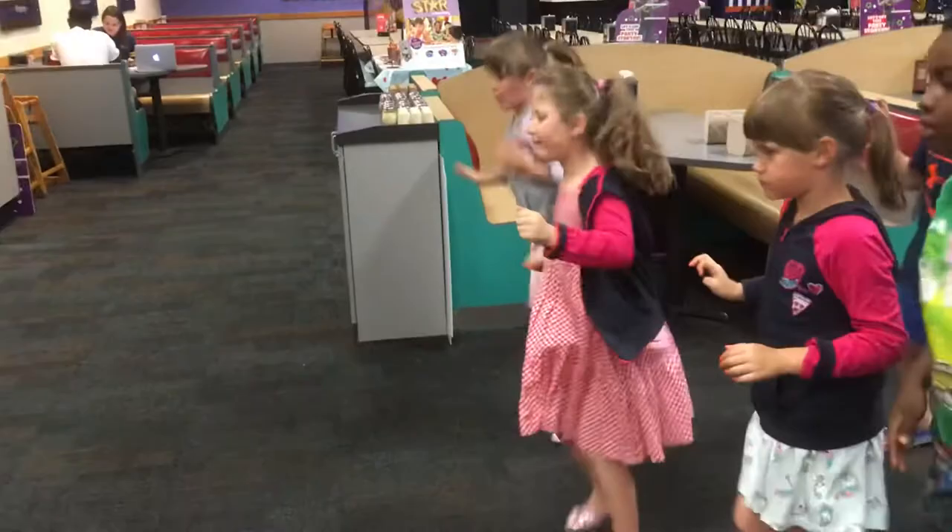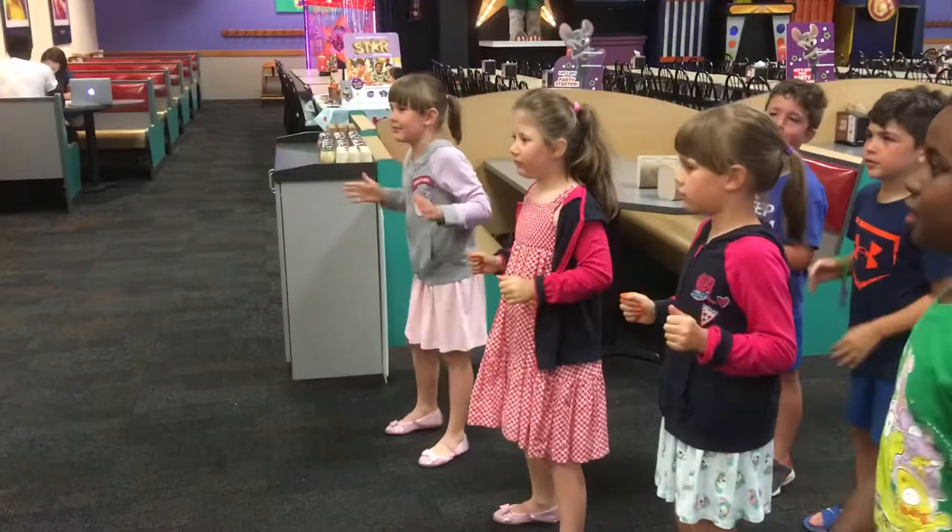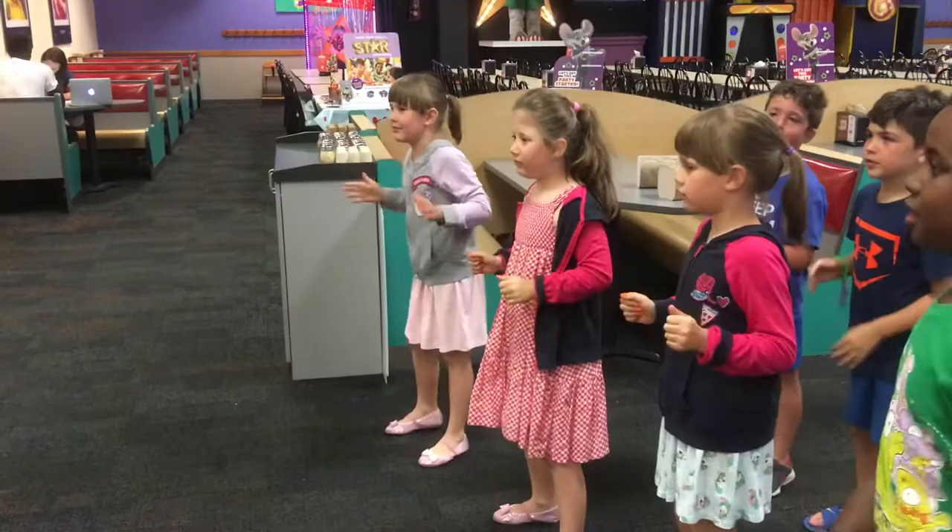Shake your hands, hop around. It's called the easy dance and it's going around now. Put it all together as you break in here: shake your legs, clap your hands, march in place, to a spin, shake your hands, hop around.